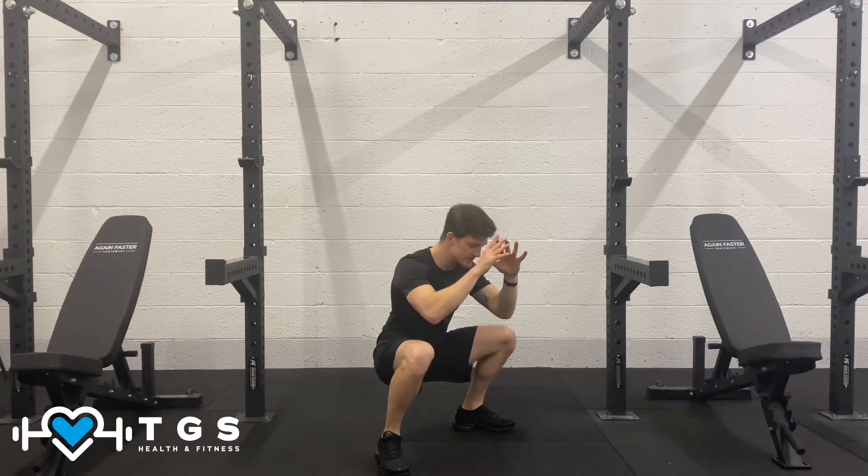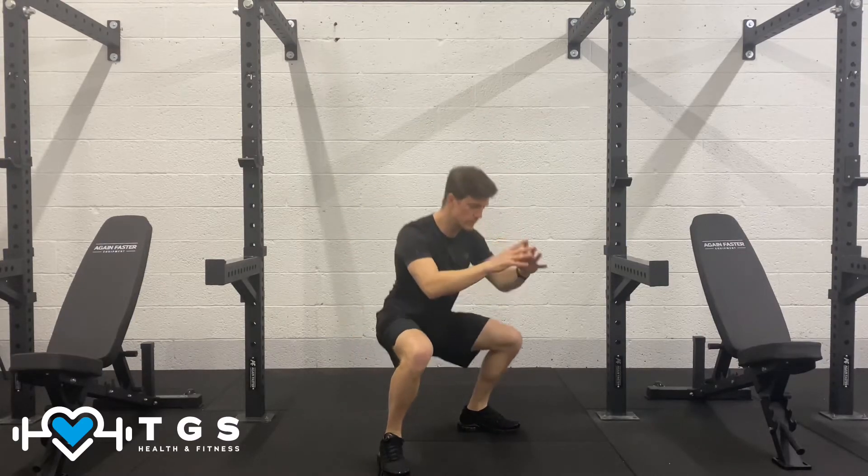So nice and wide, up and tall and narrow. Wide, up and tall and narrow.